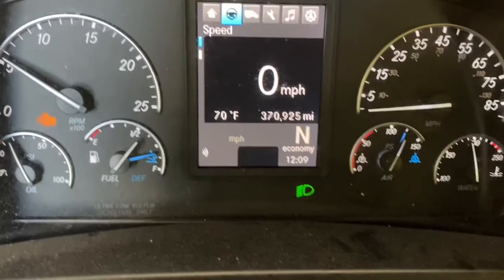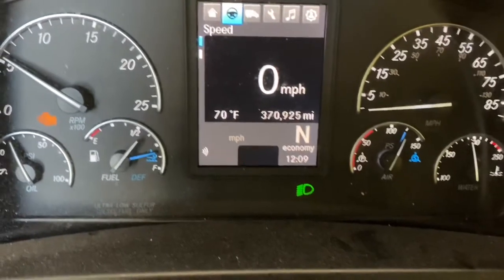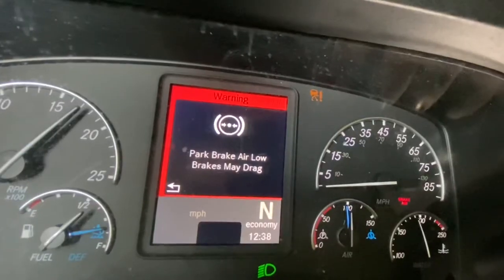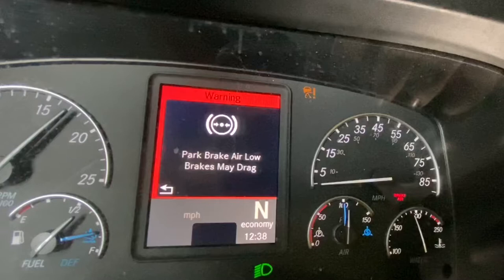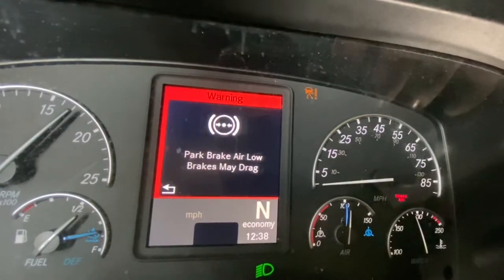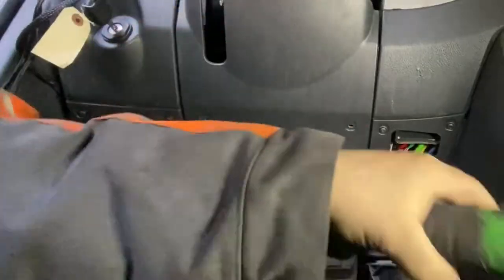Welcome back guys. Today we're going to be going over what happens when you're going down the street and you get a low air warning light, and you have no leaks — your gauge is over 100 — and it comes on and shows this warning, and you hear that irritating beeping noise. I'm gonna show you how to fix that problem.